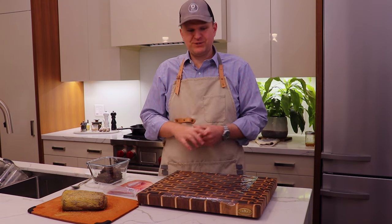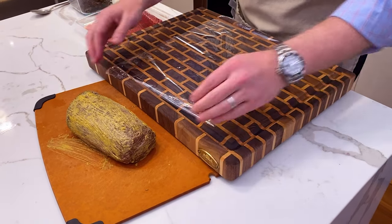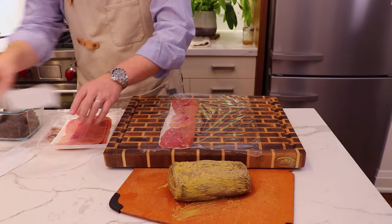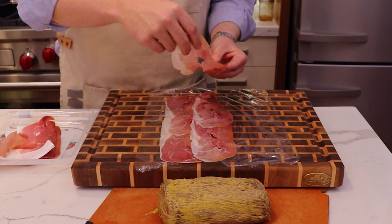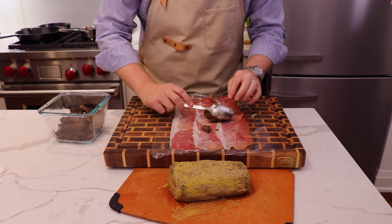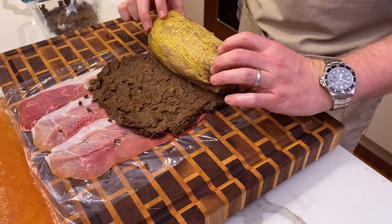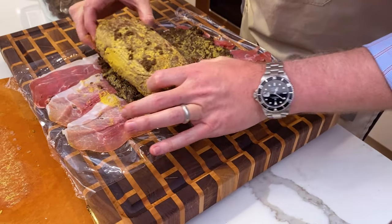Now the duxelles has cooled down to room temperature, so it's time to start building our Beef Wellington. First step is to orient ourselves based on the size of our Chateaubriand. We're laying down prosciutto strips onto cling wrap — that's going to allow us to roll the prosciutto around the Chateaubriand at the end. The trick is overlapping enough so the prosciutto length matches the circumference of your Chateaubriand. Now we're going to take some duxelles and pat it down into a thin layer. You can really smell the Lagavulin that we used.